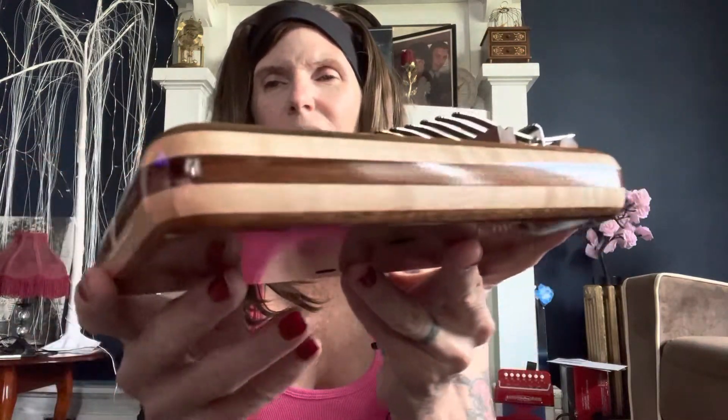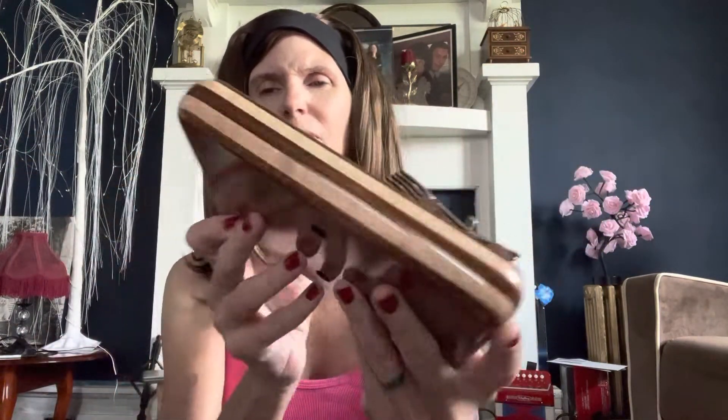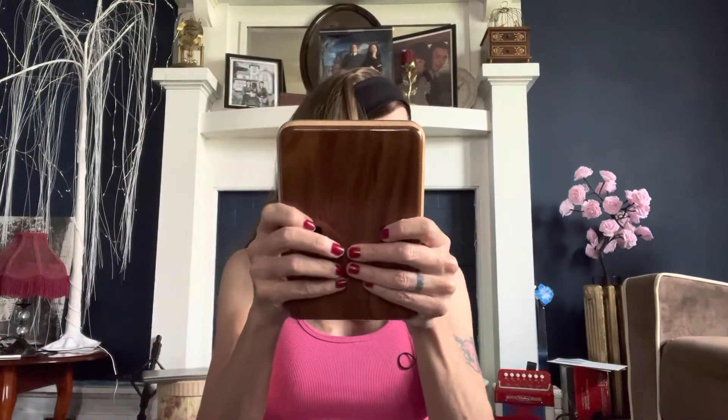It sounds really pretty. And this is the edging right here. This is the back — it has the two holes. I'm going to put a tremolo chain on it and see how it sounds.